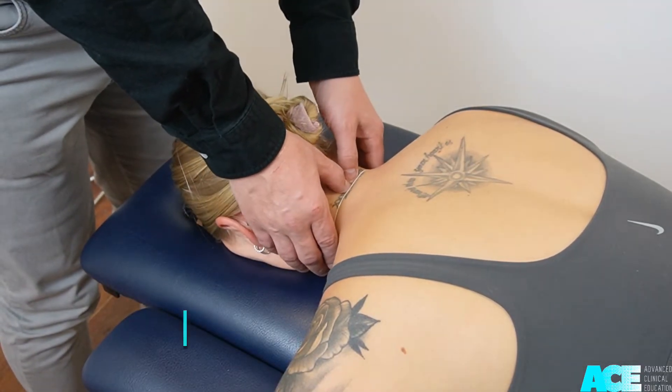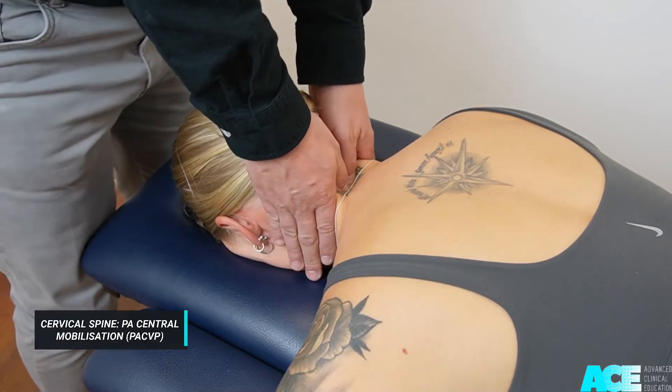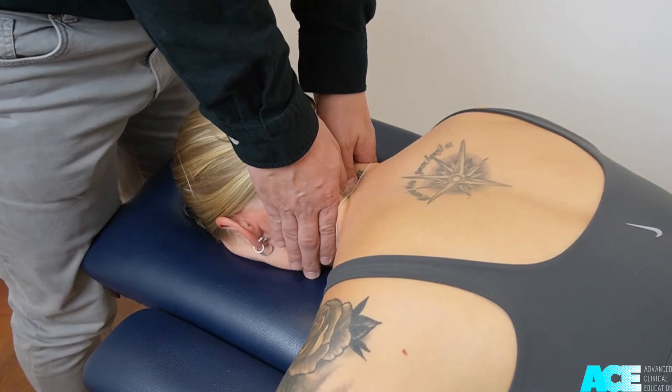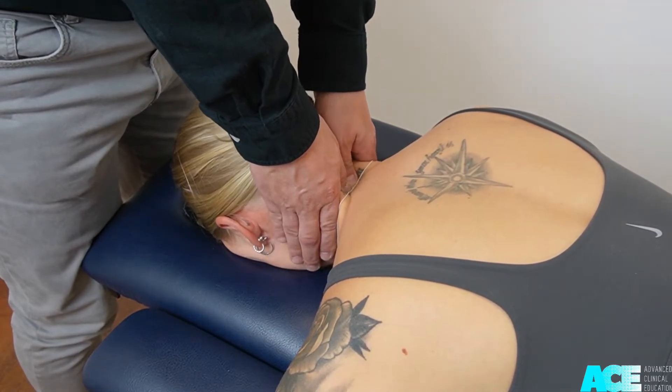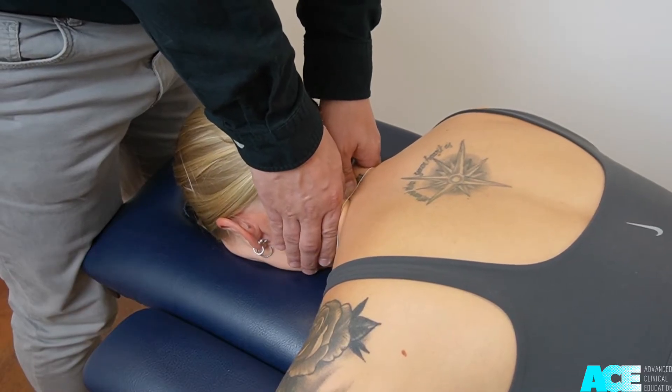Place your thumbs directly over the spinous process of the sensitized or stiff spinal segment. Your pressure should be directed straight down towards the table as you oscillate at a rate of 1 per second over a period of 30 to 90 seconds.